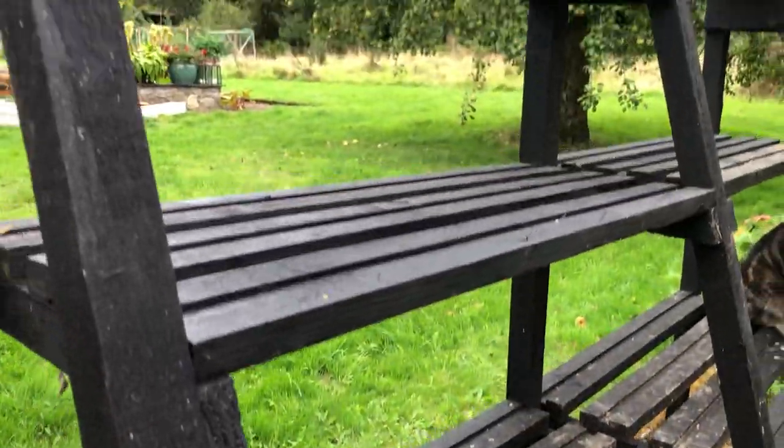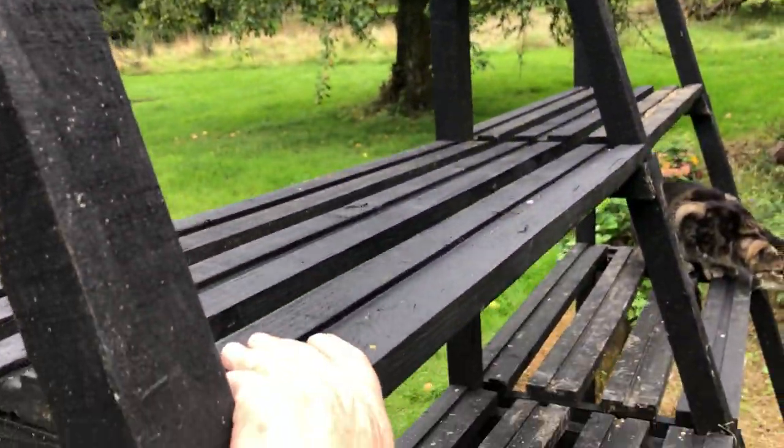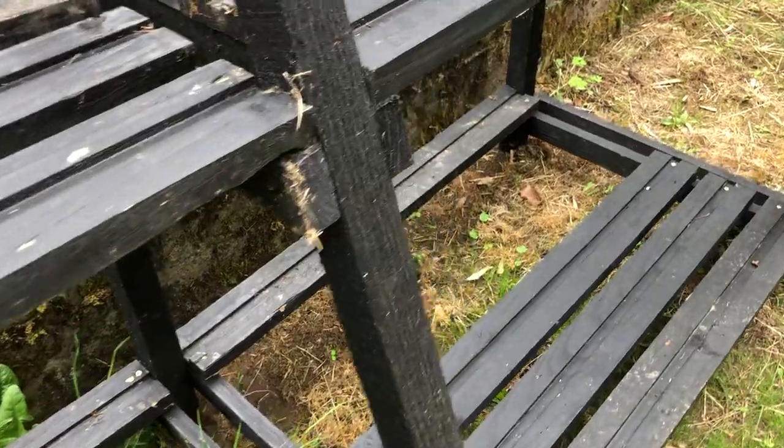So this is gonna end up in the greenhouse. It's my shelving unit for seedlings and it's all recycled boards. You can see I'm still waiting for a few more from the local farmers co-op.